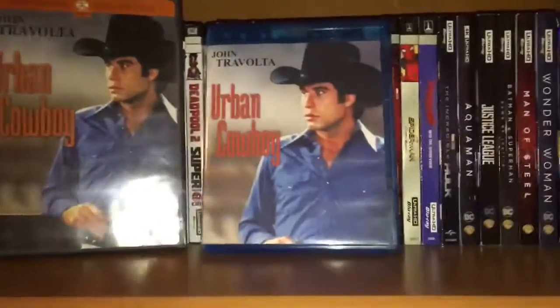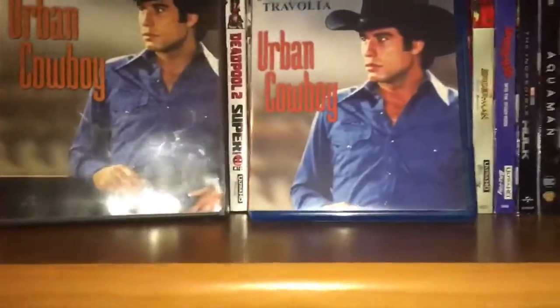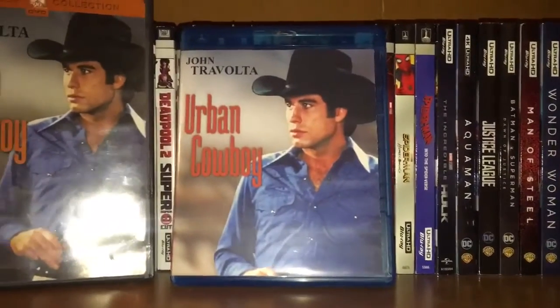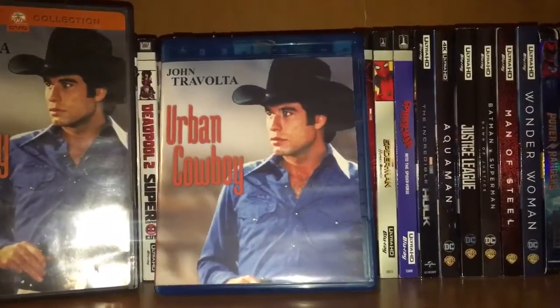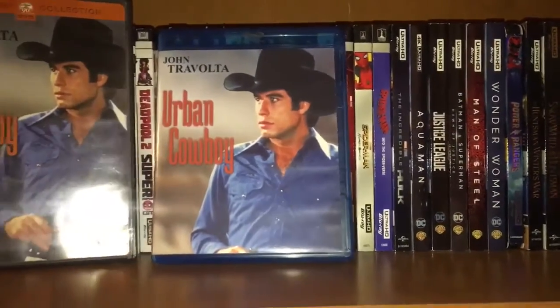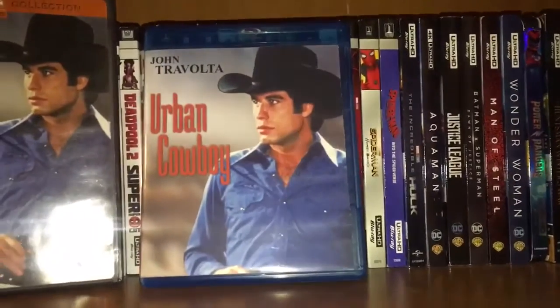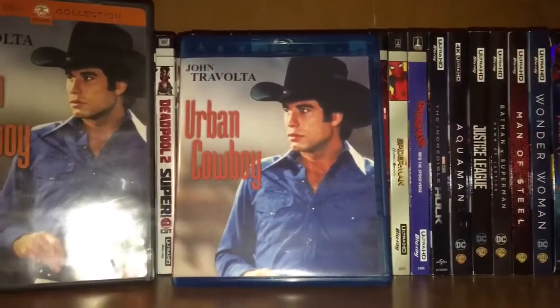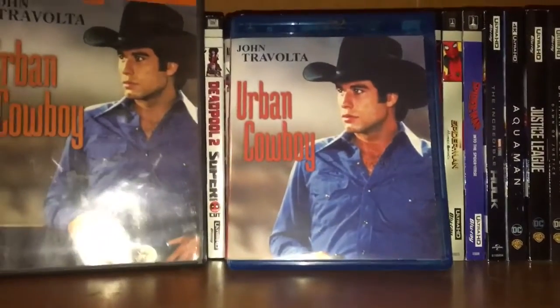This movie actually contains the documentary of the Rise and Fall of Gilley's — I was able to find that and put it onto the disc. I've done everything on here: all the menus, scene selection, outtakes, rehearsals, and the bonus feature. It has two pop-up menus — the original movie Urban Cowboy has its own pop-up menu, and the Rise of Gilley's has its own pop-up menu. Both films actually have subtitles.